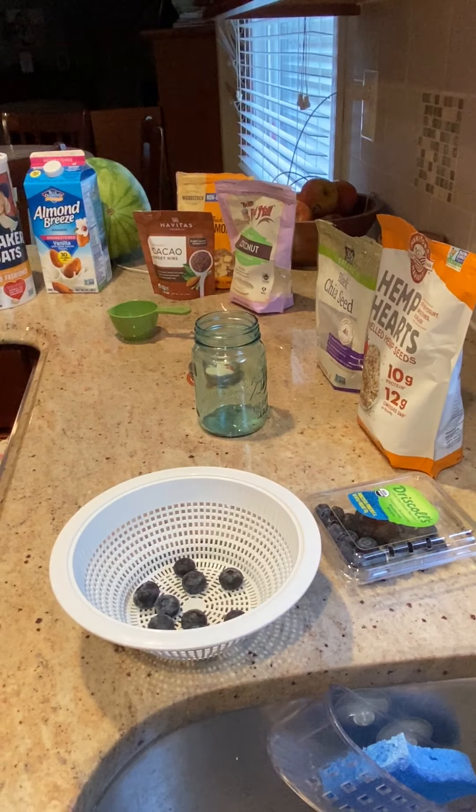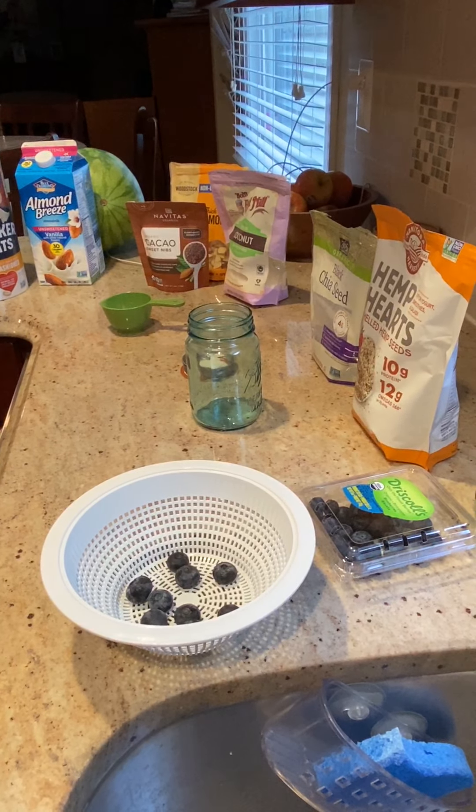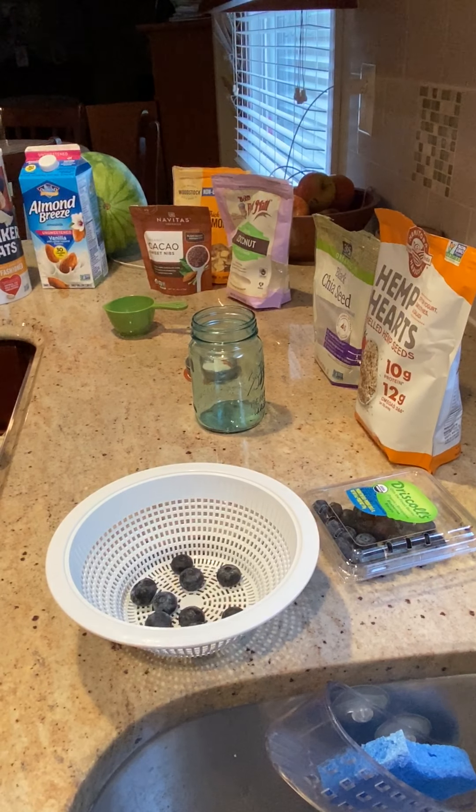Today I'm going to make a chocolate blueberry overnight oats. I will post other recipes for different kinds of overnight oats that you can do.